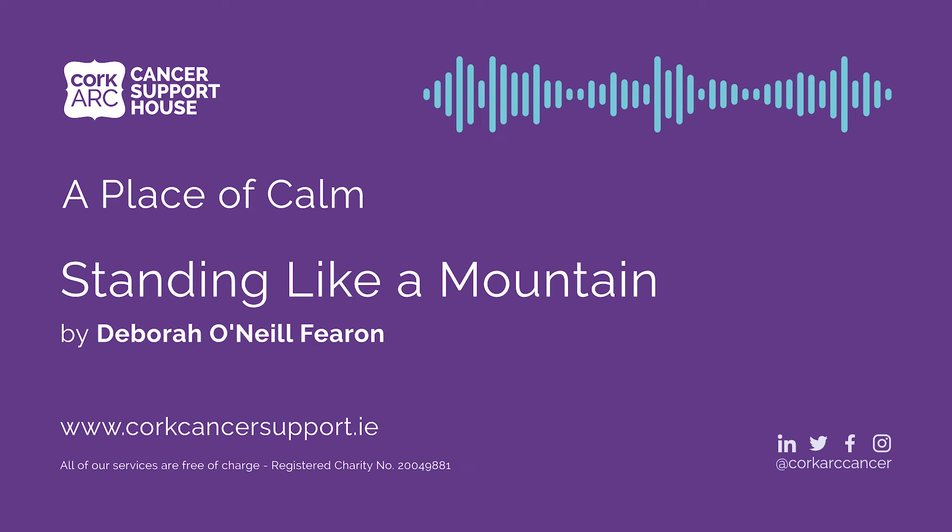Standing like a mountain. This short mindfulness practice can be really helpful and supportive at times when you're feeling stressed or overwhelmed, restless or agitated. The practice can be done in a seated or in a standing position. I'll be giving the guidance for a standing position. Feel free to adapt it if you need to do the practice sitting down.